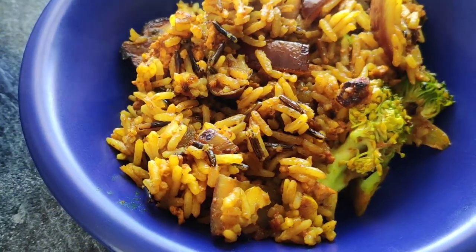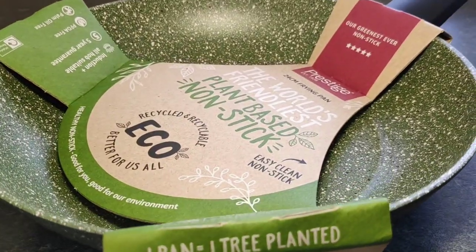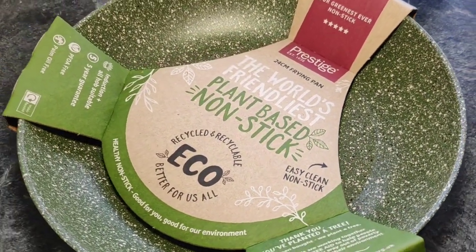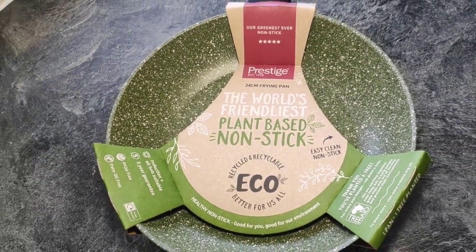Before we start, I've got two big thank yous to say. First one is the king, and that's from Cook Daily, whose recipe I'm using today. And the second one is from Prestige, who've gifted me this wonderful pan — it's actually plant-based, and it's recycled and recyclable.